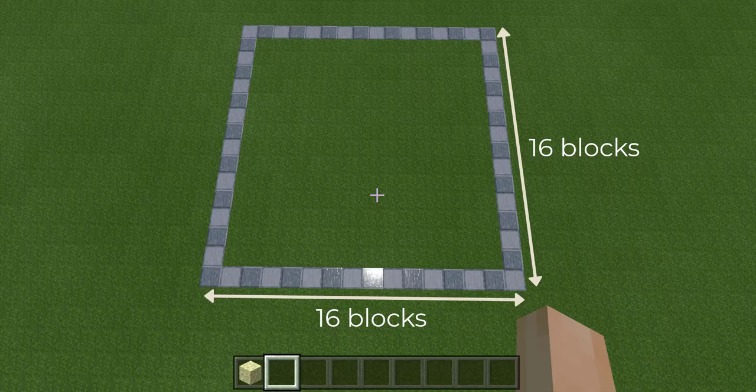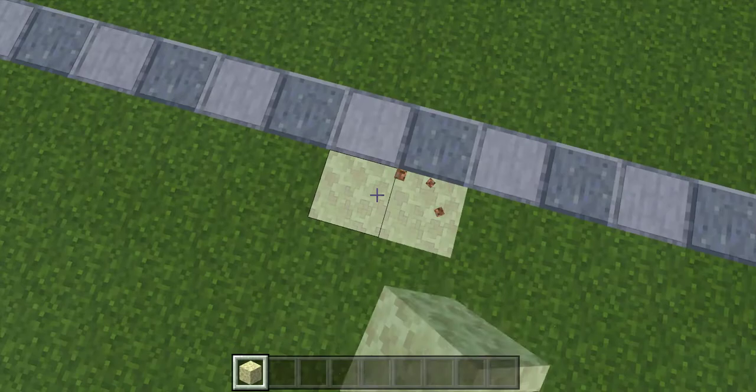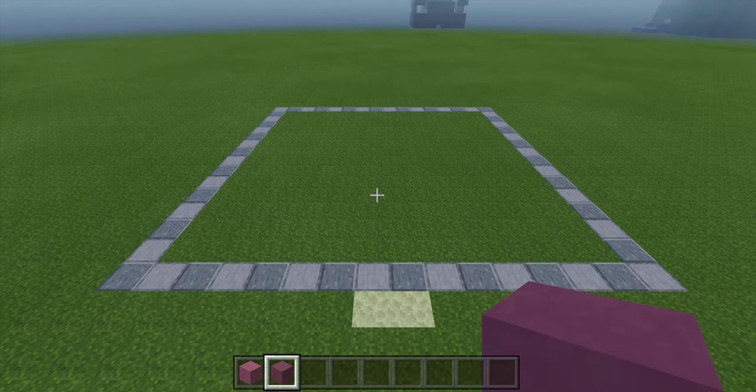Start by marking off a 16 by 16 area, and then figure out which side you'd like your front door, and then mark the middle two blocks so we remember which one is the front. The main color in this build is magenta terracotta, and the darker spots are purple terracotta.